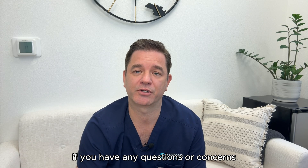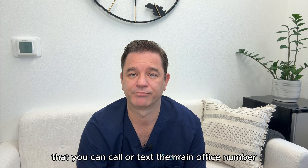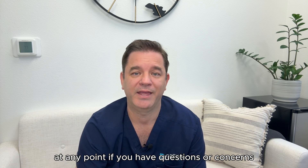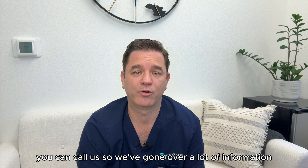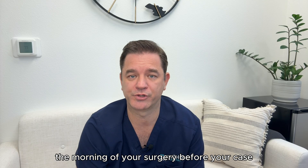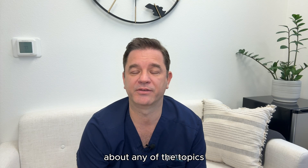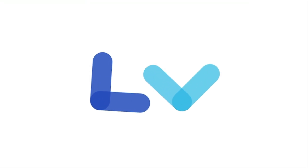If you have any questions or concerns, remember that you can call or text the main office number. This is a general guideline and there may be unique issues related to your particular case. We've gone over a lot of information. There will be time the morning of your surgery to answer any additional questions or clarify any of the topics discussed in these videos. Thank you.